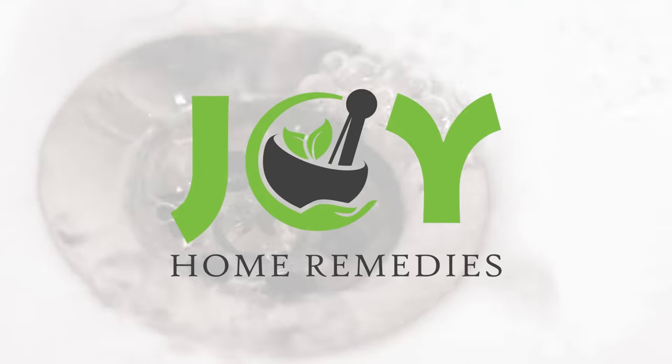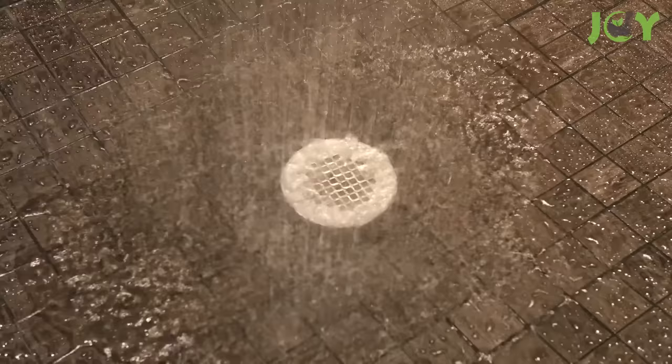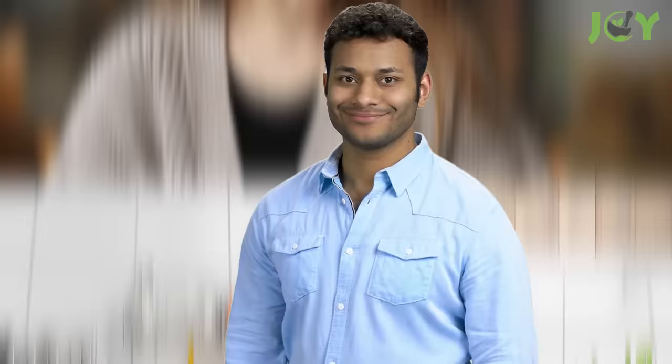8 Fast and Easy Ways to Unclog Drains. Clogged drains are one of the most common problems in kitchens and bathrooms. Fortunately, clogged drains are also one of the easiest home repairs you can tackle. Most often, the cause of the blockage is due to food waste, hair, or soap residue. So before calling a plumber, give the following methods a try — there's a pretty good chance you can fix the problem yourself!